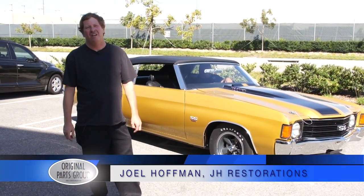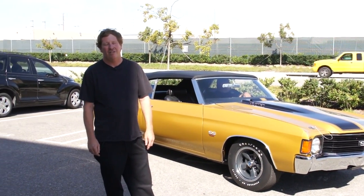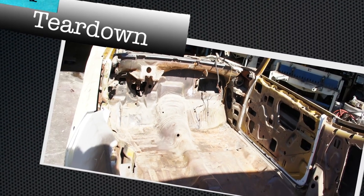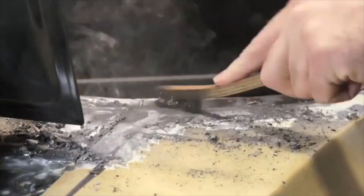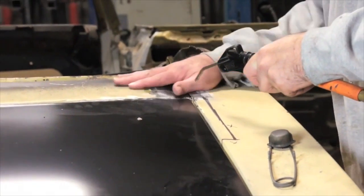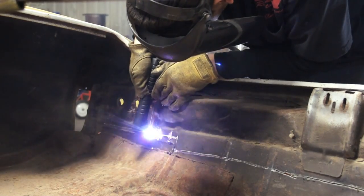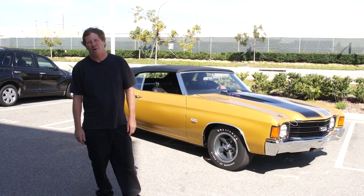I'm Joel with JH Restorations out of Riverside, California. I've been doing Original Parts Group cars for the last seven years now — all their show cars — and every year we debut a new SEMA car. This is our '72 this year that we're debuting. This car was probably one you shouldn't have restored, but as with all our projects, Original Parts Group supplies me with everything. I do all the work on it, but every part comes from Original Parts Group — reproduction or original pieces only. We don't go anywhere else.